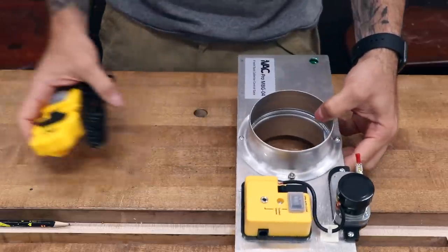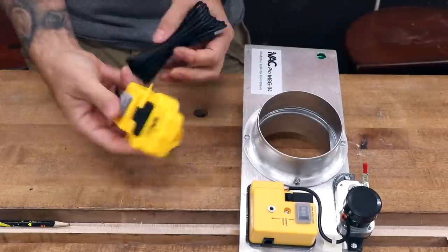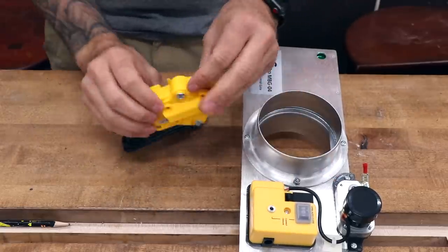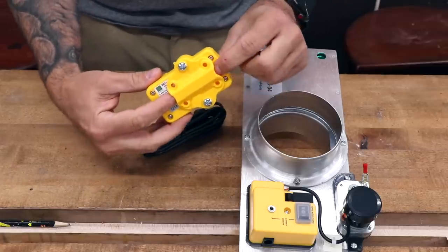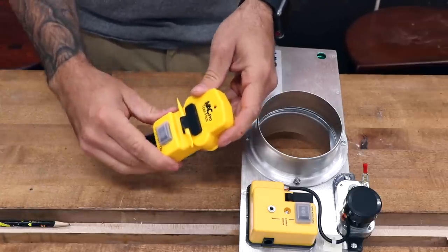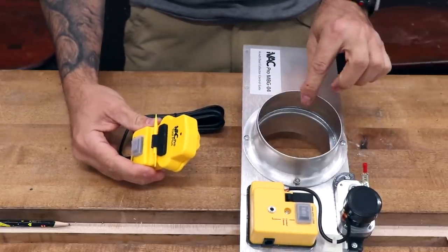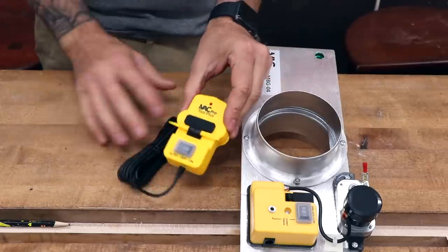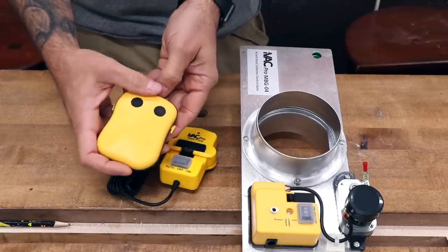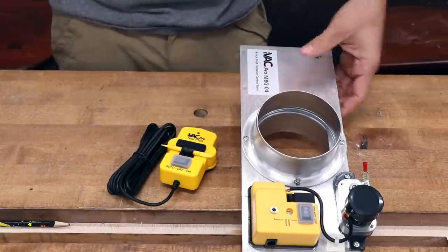The communication between the system is wireless. You do have to give it power, but we've got a tool sensor here. These get paired together, and the sensor attaches to the tool's wire itself. Whenever it senses that power is going to the tool, it will open the blast gate and close the rest of the blast gates in the system. Additionally, there's a standard remote that can turn it on and off if you want to bypass the system.